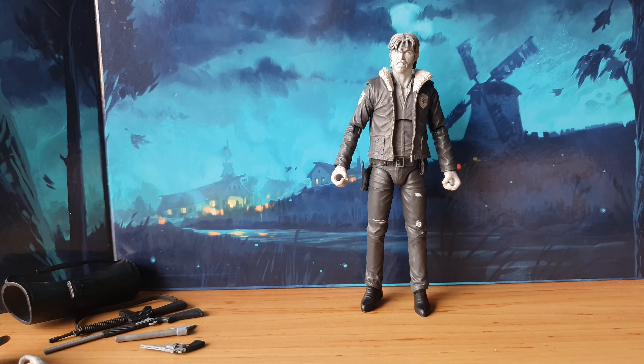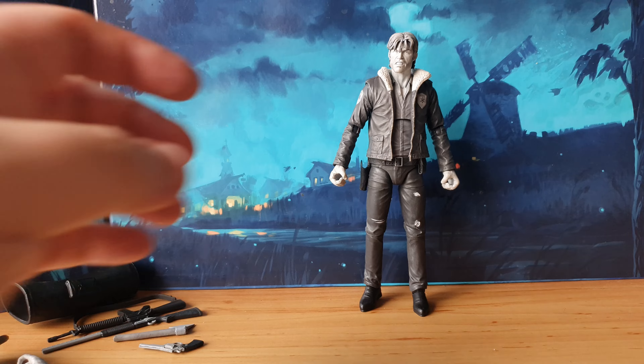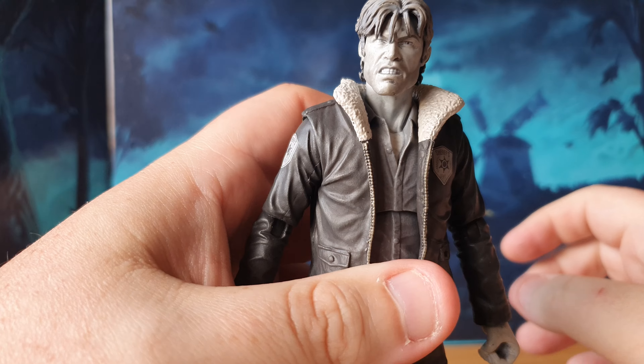We've unboxed it — we don't keep boxes around here, so we give it a toss! And back down to the desk, here he is guys, out of his packaging, looking absolutely awesome. I'm loving this figure already. Let me just zoom this up a little bit so you can get a better look when I bring him forward.